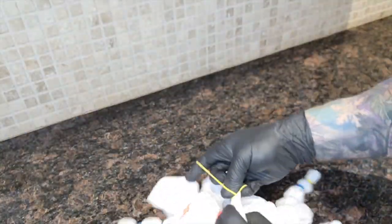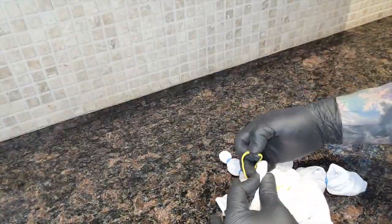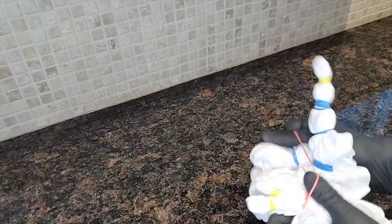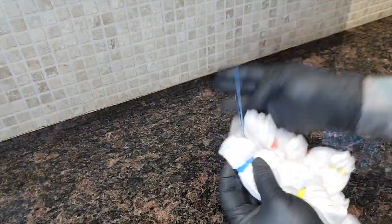The geode technique takes more than a bit of time, so I've sped up my tying process. To create a fun geode pattern, I gather small sections of the material and rubber band it. Move down an inch or so and rubber band again. I repeat this over and over again until I feel the garment is completed.